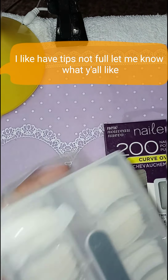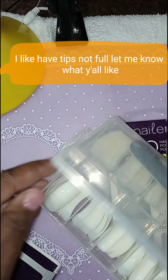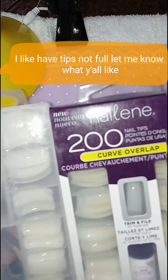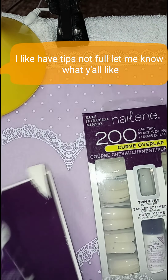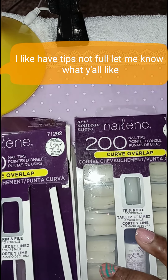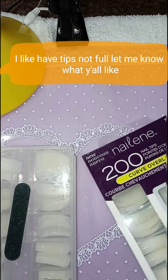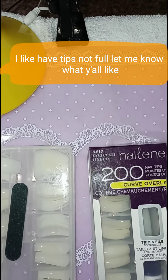And it comes two. One has the glue, and the other one doesn't have the glue. So they're both the same, but one comes with glue and the other one comes with just a file. You got one with the glue, one comes with the file. It's not a bad idea. So it's 200 of these and 200 of these, so that makes 400 tips.